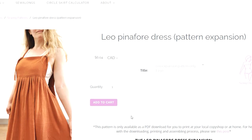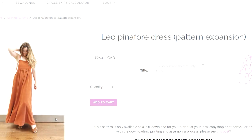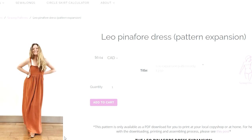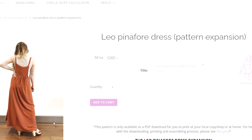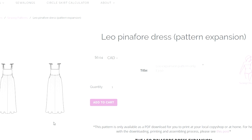The next release is an add-on hack to the By Hand London Leo dungarees, which were a really popular pattern released last month. They've just come out with a dress expansion so you can make a beautiful floaty pinafore style dress using that particular bib style top. I think that's a really great idea for an add-on pattern.